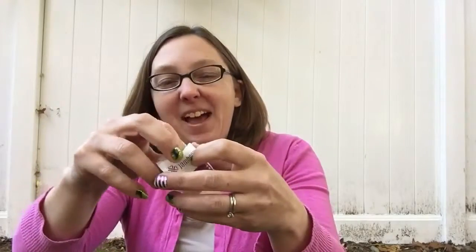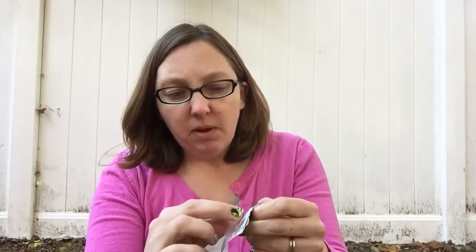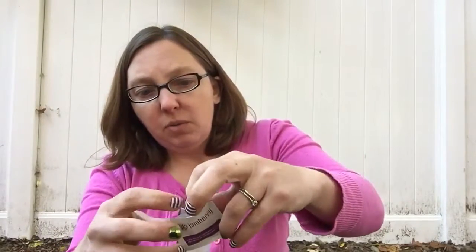Don't take that pad out — just keep it in there. On the back there is a little strip and it's adhesive. What you want to do is pull the plastic part off to expose the adhesive, and this is going to allow you to wrap it around your nails better.